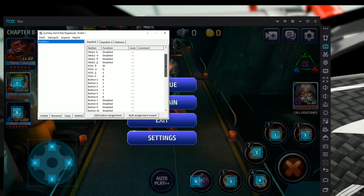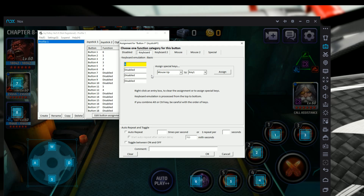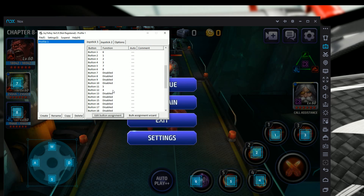Now move down to your face buttons. Press each button on your controller to see it light up in Joy2Key so you know which button is which. Click on Button 1, hit 'Edit Button Assignment,' type 6 or whatever skill you want Button 1 to represent, and hit OK. Repeat this for each button. On this gamepad, the left and right triggers are Buttons 11 and 12 — scroll down to find them, assign the desired skill, and hit OK.